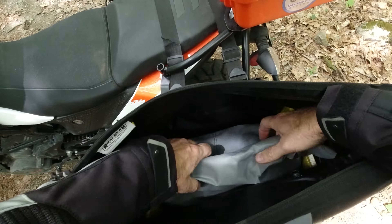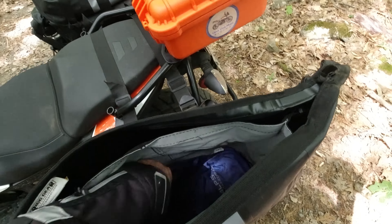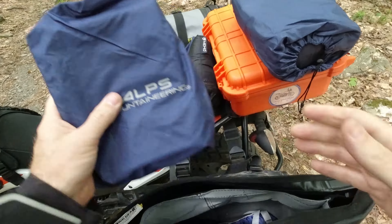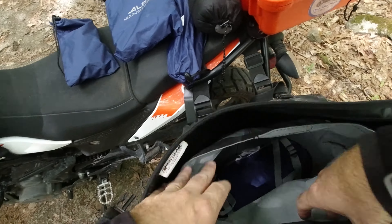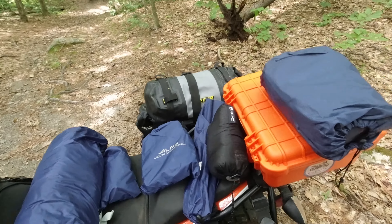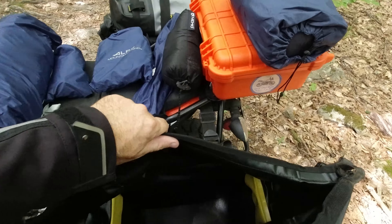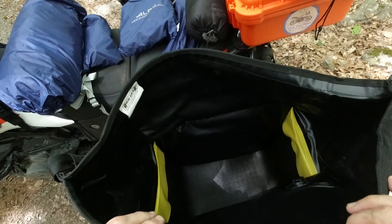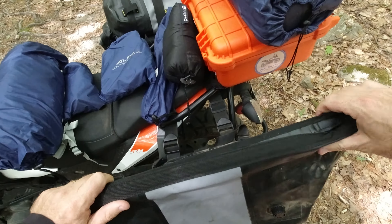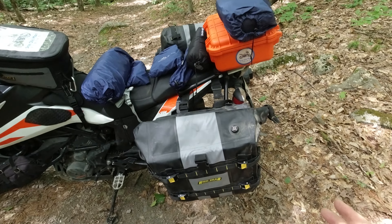Inside we have the carry bag, which you may or may not wish to use. As you'll see, you can quite easily fit quite a bit in there. That is everything I need to camp. Obviously I fill the other side with things that are convenient for me, but at 28 liters, this holds enough. And there is the plastic framing that gives it the rigid look — I personally prefer a bag that does not collapse.